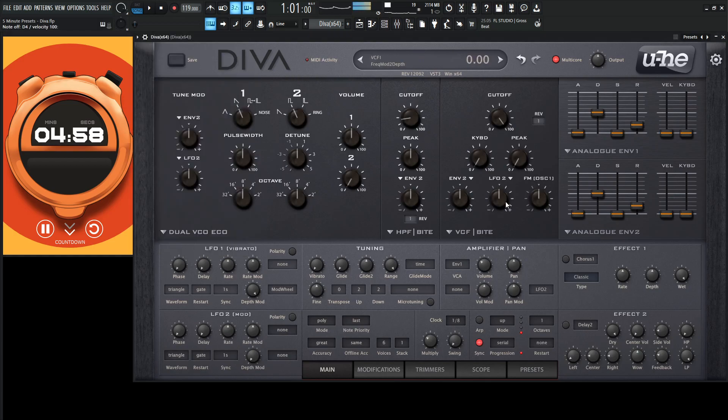Let's turn on our ARP here, 1 over 16, maybe two octaves.